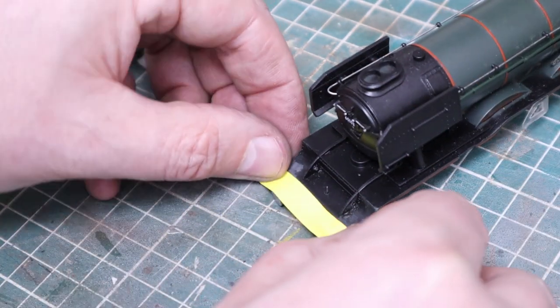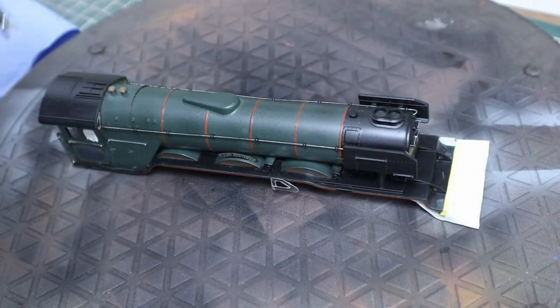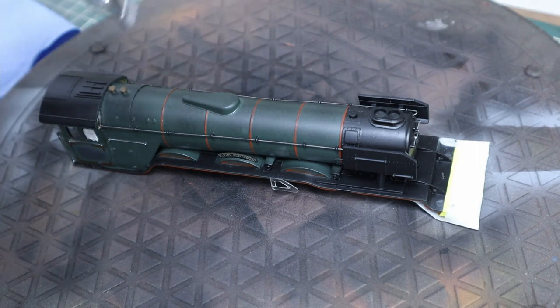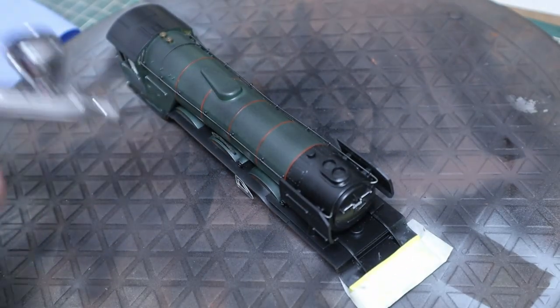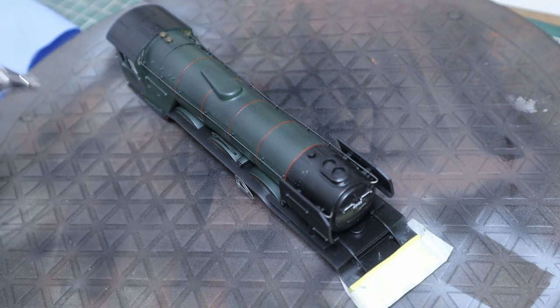The only part we're going to keep in color is the front and rear buffer beam. The rear buffer beam isn't attached to the body so I don't need to mask that — I've already masked the front one up. That saves me repainting it later, and now we're going to repaint the whole body.